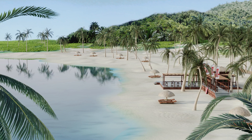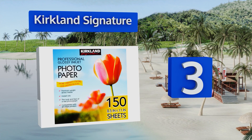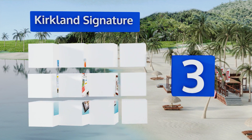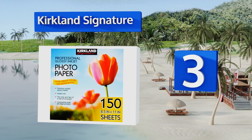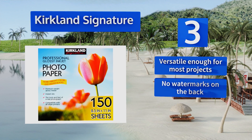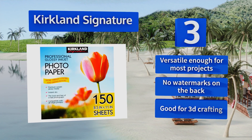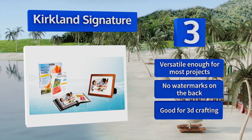Nearing the top of our list at number three, with its ample thickness and premium weight, Kirkland Signature gives professionally printed photographs a run for their money. Its color gamut, vibrancy and reproduction are on a par with higher-end brands at a much more agreeable price. It's versatile enough for most projects, has no watermarks on the rear, and is good for 3D crafting.